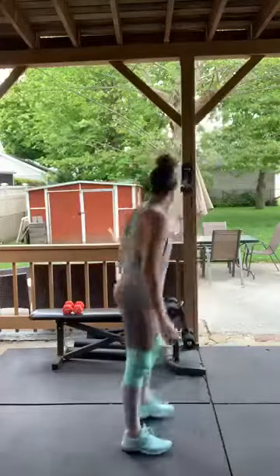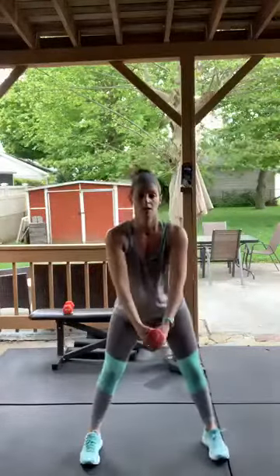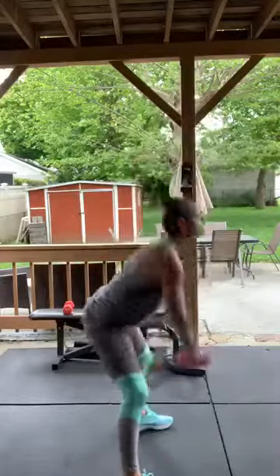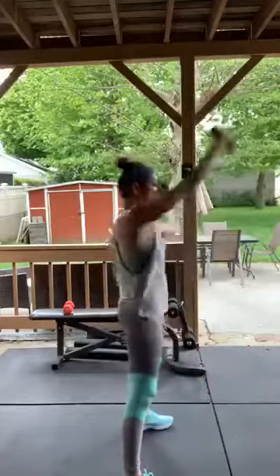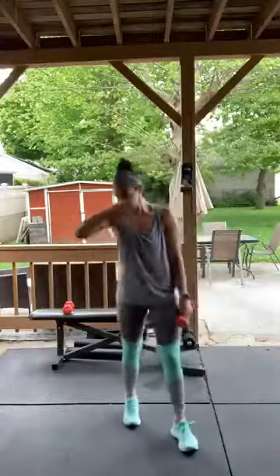Jumping woodchops! You don't need weight but if you have it, awesome. Go — chopping wood! You don't want to do a full squat — it's more of a hinge with a little bend in the knee, like an overhead kettlebell swing. Take a break — you can use a can of beans or a water bottle.